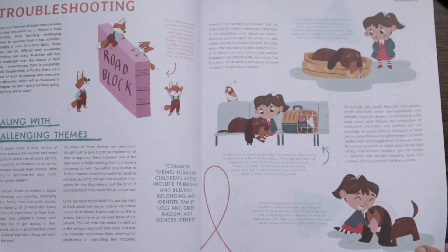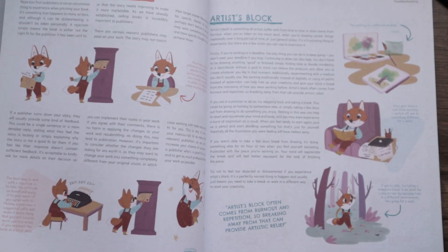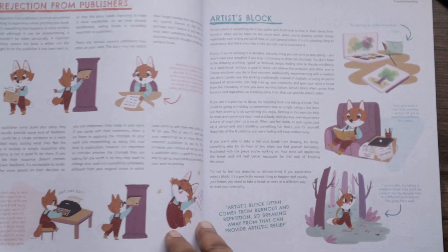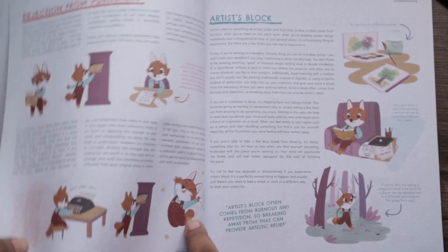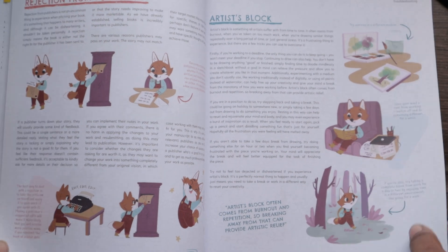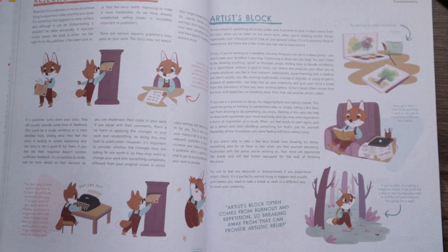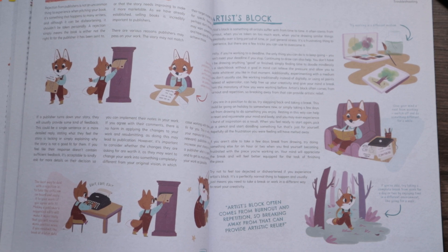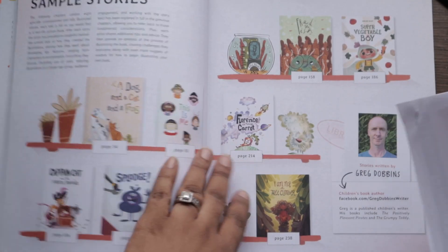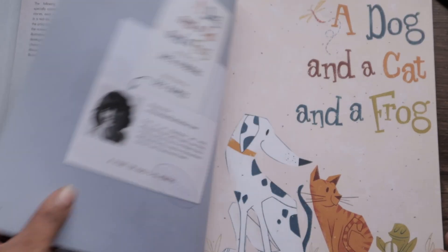The book covers some legal things about book contracts, troubleshooting, and dealing with challenging themes — all things illustrators and artists will deal with. I actually just got a rejection email today, but anyway — rejection from publishers, and artist's block. These are all really important things to consider when you're pursuing the children's illustration path. There are also sample stories included.